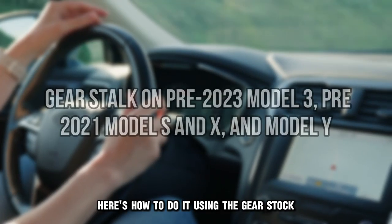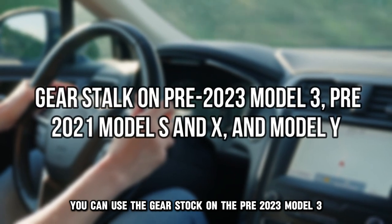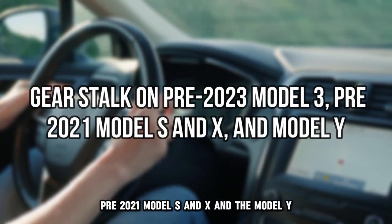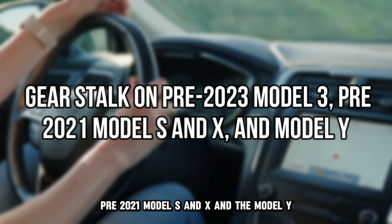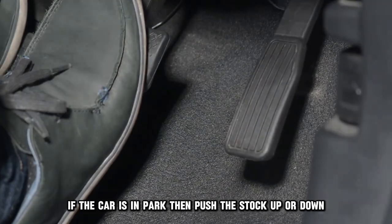Using the gear stalk. You can use the gear stalk on the pre-2023 Model 3, pre-2021 Model S and X, and the Model Y. Here's how. Press the brake pedal if the car is in park, then push the stalk up or down.